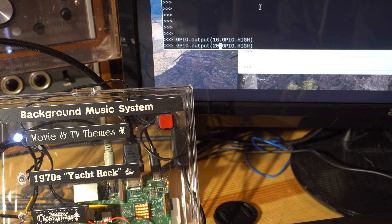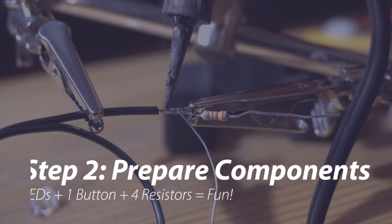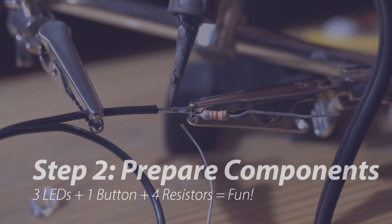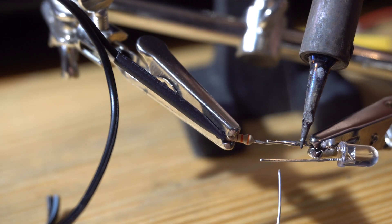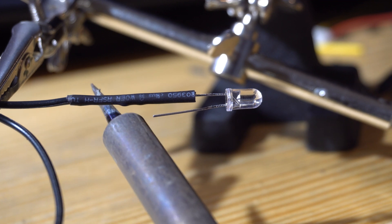Before we get to the code we need to prepare all of our electronic components for this simple circuit so we'll be able to connect them to those GPIO connectors. This music player requires four main electronic parts: three LEDs to indicate the current playlist, and one button to change playlist. Each of these four input and output components also needs a very low ohm resistor connected in series with it to limit the amount of current it draws.